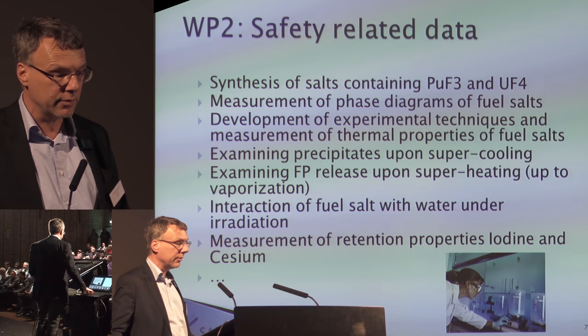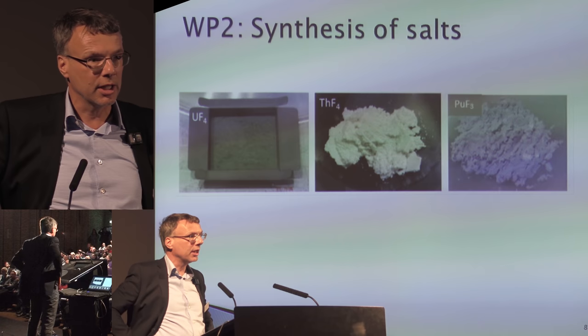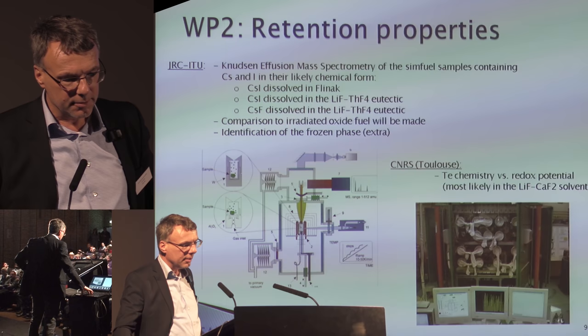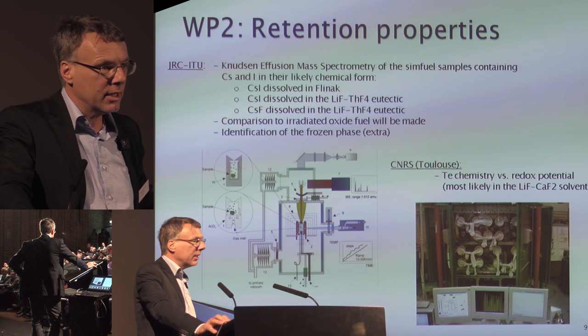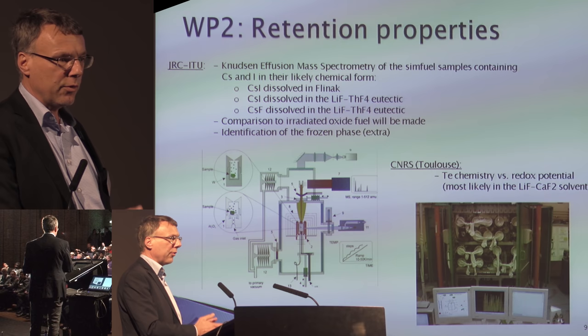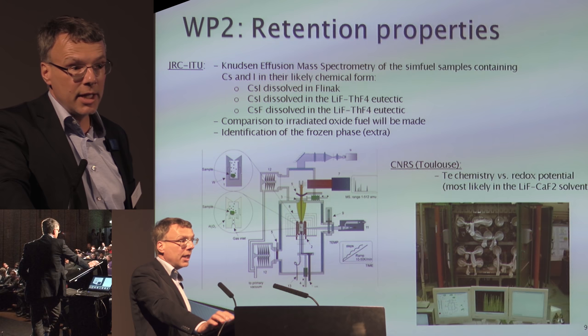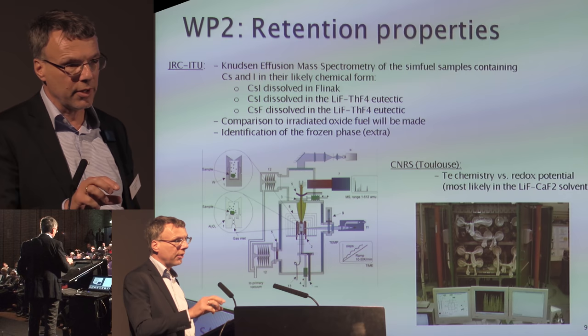First, you have to synthesize the salts. Here you see pictures of uranium fluoride, thorium fluoride, and plutonium fluoride made at the JRC in Karlsruhe. One key study is cesium and iodine behavior in the salts when heated to extreme temperatures. You have more cesium than iodine, so there is a surplus of cesium. Iodine typically binds to cesium as cesium iodide, and the remaining cesium binds with fluoride and dissolves in the salt. Cesium fluoride remains in the salt — no issue. However, cesium iodide has a very narrow temperature range in which it may come out of the fuel, and that needs further investigation.